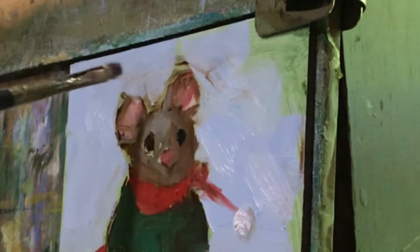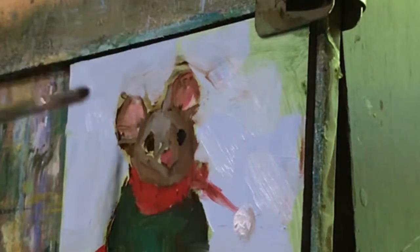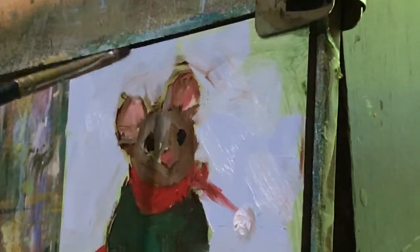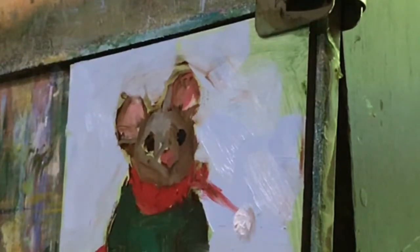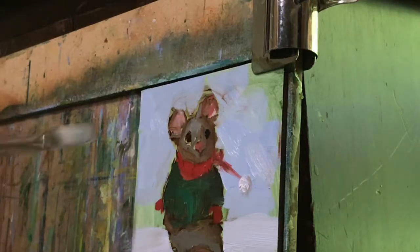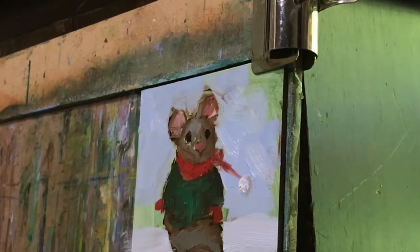I'm looking at this and I like these things. They're just an indication that I haven't brought the background in enough, but it kind of looks like hair — like he's got hair. I'm almost thinking just leave it alone. What I'm going to do is finish up the background next.